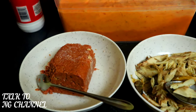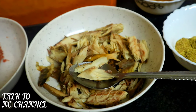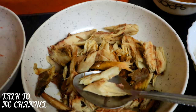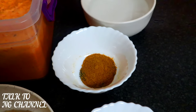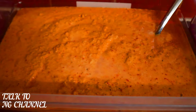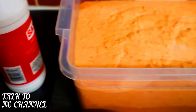Some people like adding boiled eggs to their moi moi — cutting boiled eggs into it. Some people have fish, beef, or egg. You can have anything of your choice as long as you're going to enjoy it. For my family, we enjoy it this way, though that doesn't mean I can't add eggs tomorrow.